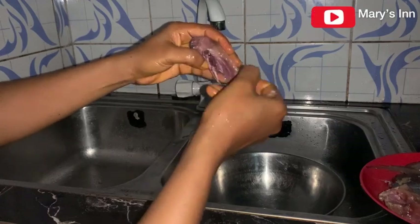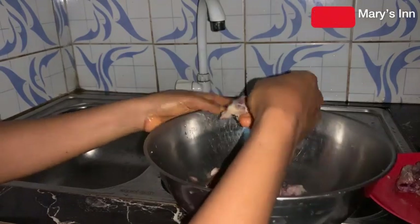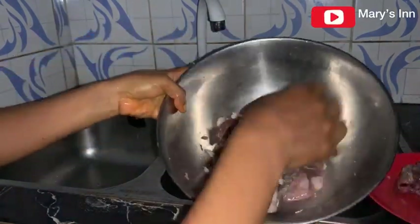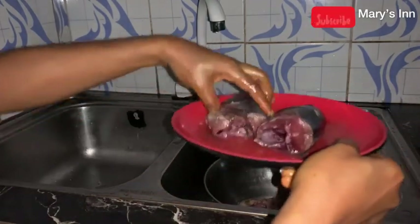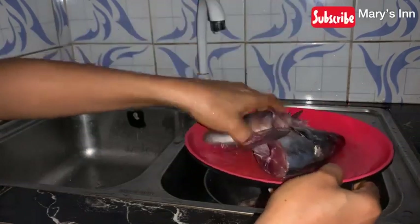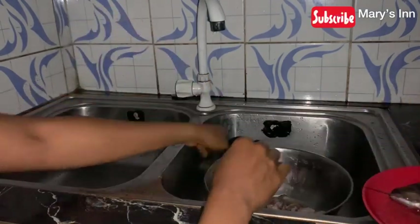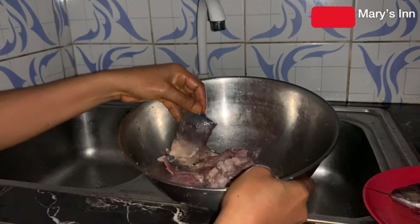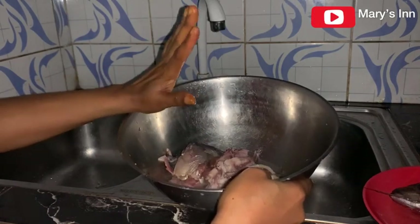I'm done deboning. This is the head of the fish — I'm not using this, so I'll just take it aside. You can use it to cook a bowl of rice or anything, but it's not for the fish pie. Once we are done with this, the next thing we are going to prepare is our onion and other vegetables.